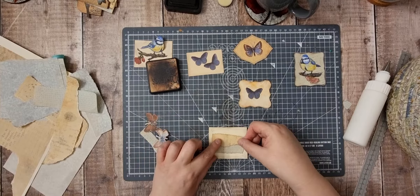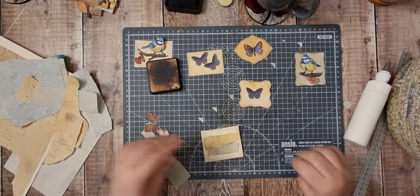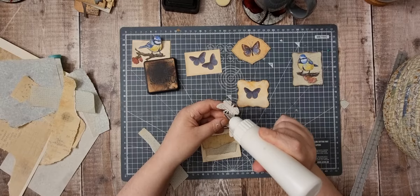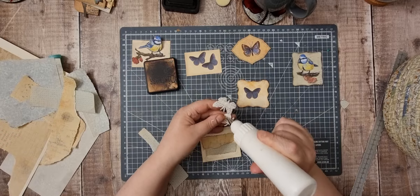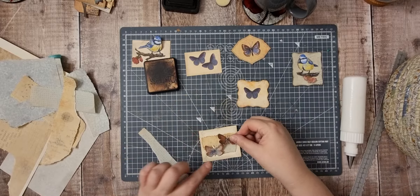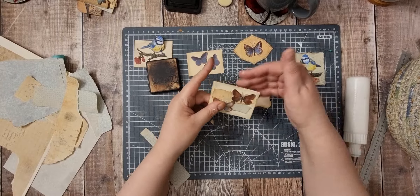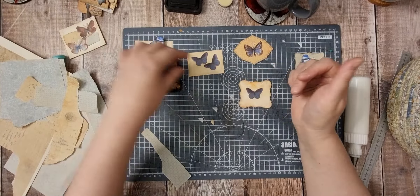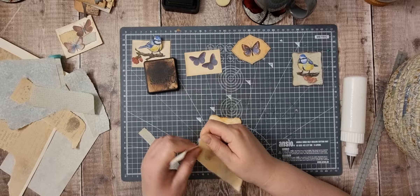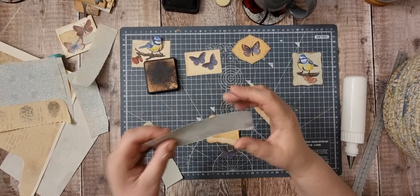I got fed up of searching for stuff, so I thought I'll get those done first and then search for the rest once I've cleared this basket. These can be used as clusters, as tucks, on the front of a pocket, on the front of a tag — whatever you want. That's how I use some of this blue.